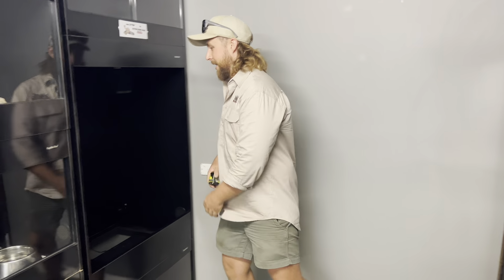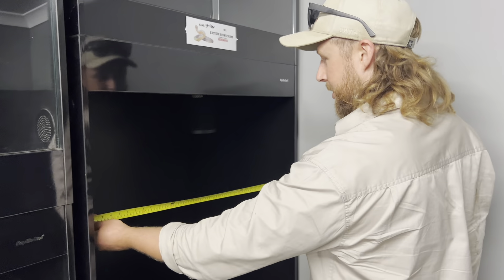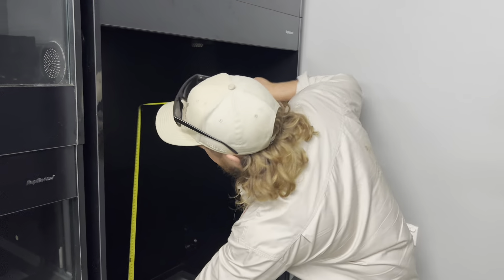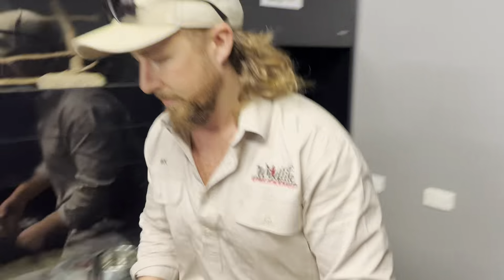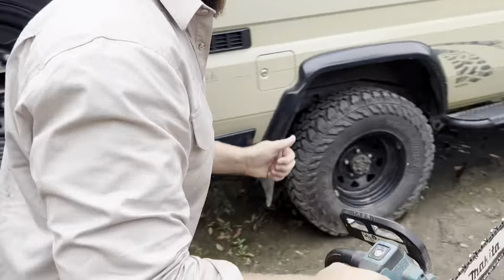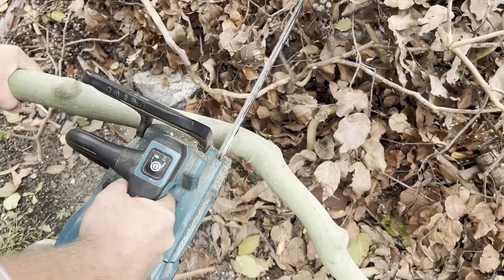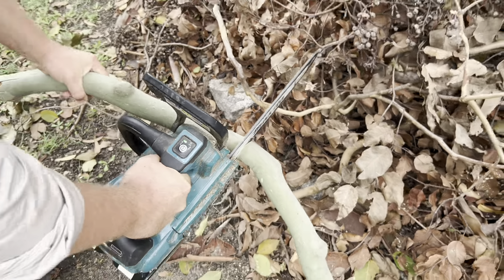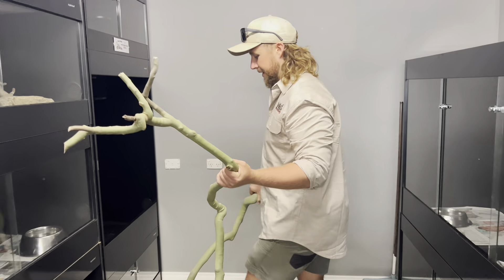First I'm going to measure the enclosure internal measurements quickly, and then we'll go cut some branches. All right, got the trusty Makita, let's go. That'll do it — we've got our two branches, going to give them a crack now and see if they fit.